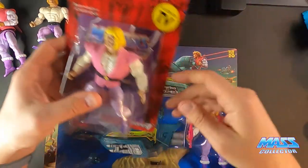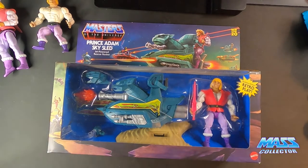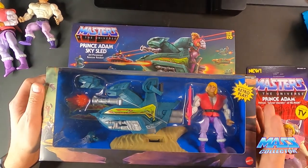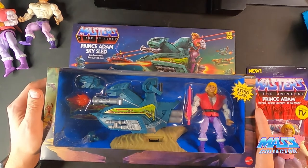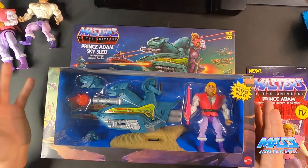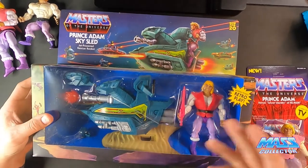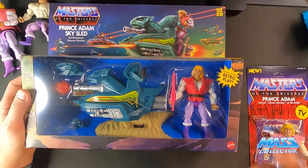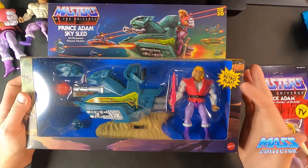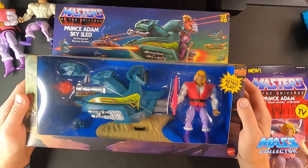We're going to open this guy up as well. The last one I have is the Origins Sky Sled and Prince Adam combo pack. This one I actually got at Walmart a long time ago, but I recently picked up a bunch of these for like 13 bucks a piece from Target. They're having a big sale going on right now, so if you're looking to get extra Sky Sleds for your collection, for armies, or to make customs — like a Faker Prince Adam — it's a great opportunity.